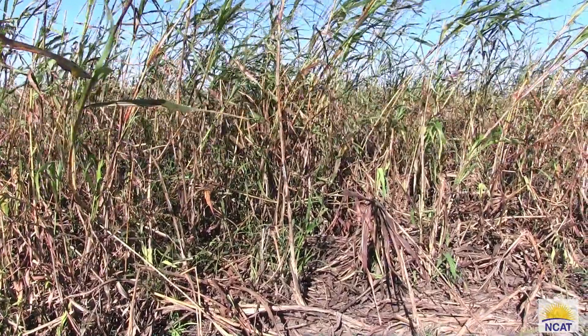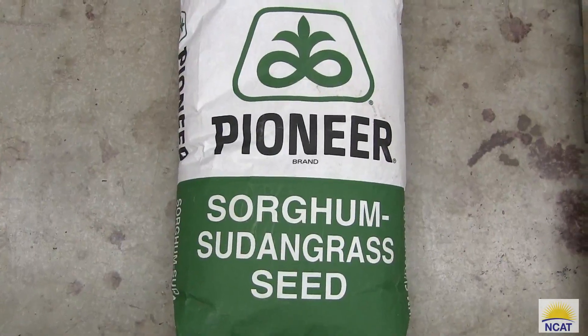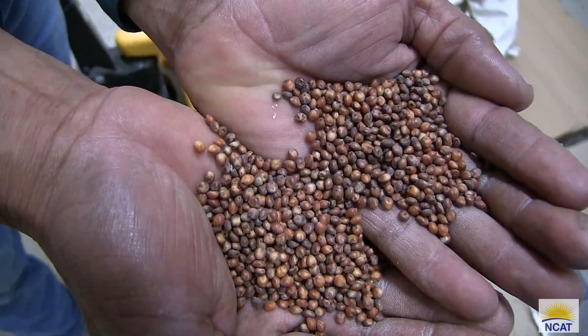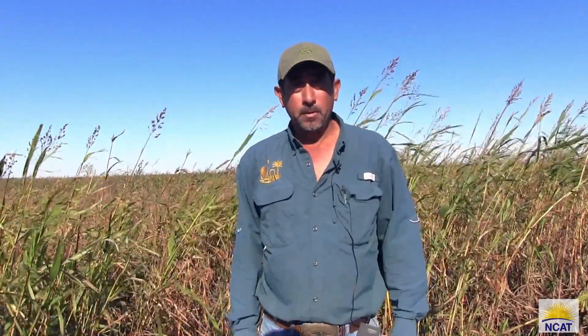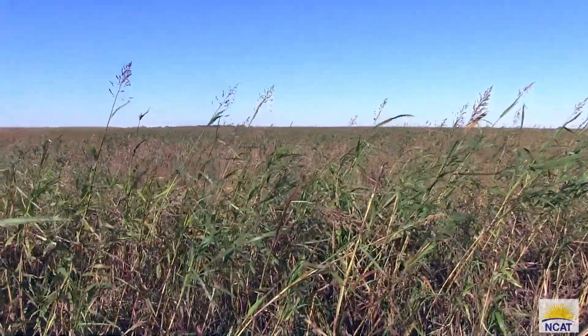I really like using this sorghum sudan — the seed cost is relatively inexpensive, it's got many benefits, it's easy to grow, and very low input. Those are all very good benefits to this sorghum sudan. Thank you all for showing an interest in using cover crops to improve your soil health.